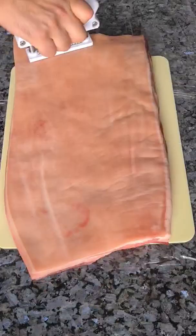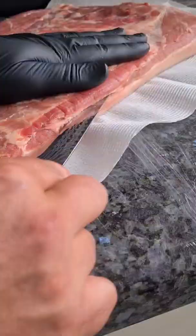All right my friends, I've got a pork belly. It's been in the fridge for two days — I've been drying out that skin. Today is cook day.